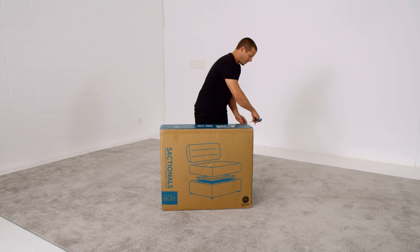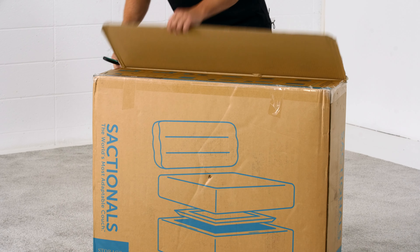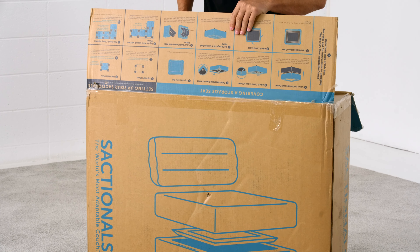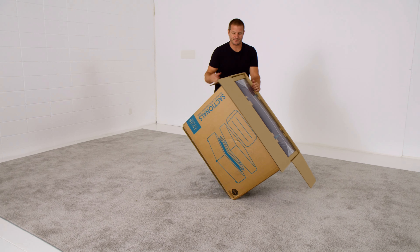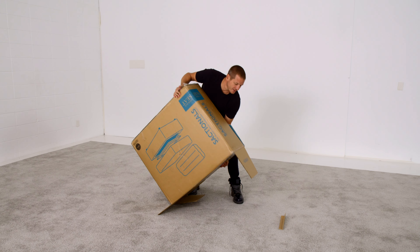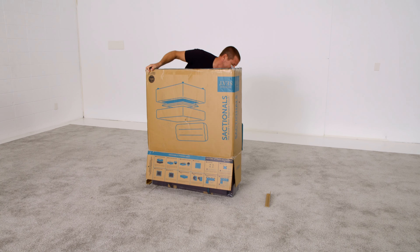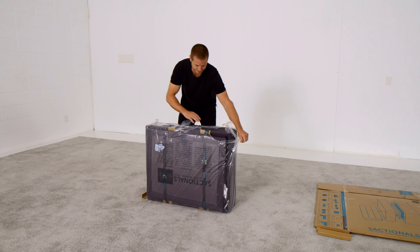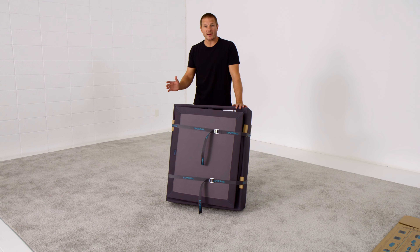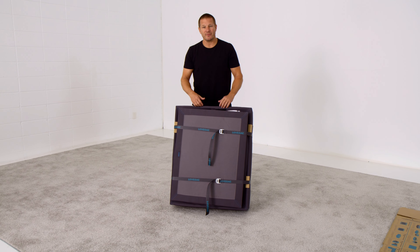Each Sactionals piece is built to last a lifetime and designed to evolve with you as your life changes. Mine at home are more than a decade old and have been mated with all of our new inventions — from Sactionals tables to power hubs to stealth tech. What makes me most proud is that all of this gray upholstery was made from 100% recycled plastic water bottles. There are more than 80 plastic water bottles that went into the upholstery of this one seat. LoveSac products divert more plastic water bottles from the waste stream than any company in the United States making home deck fabric.